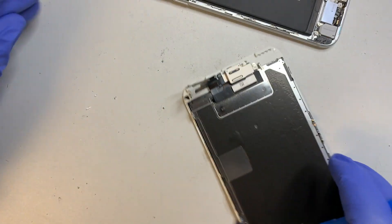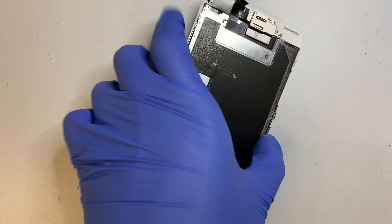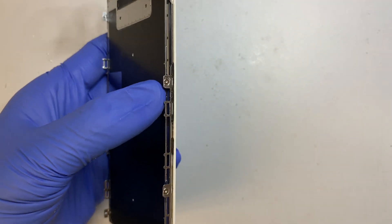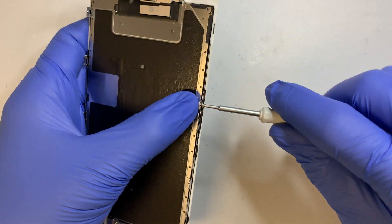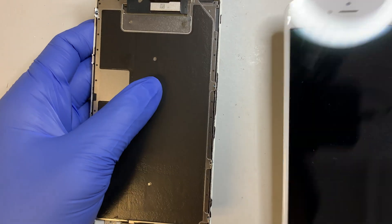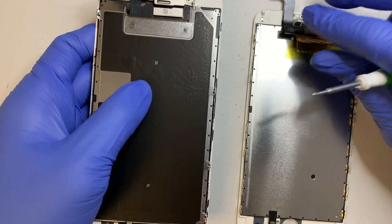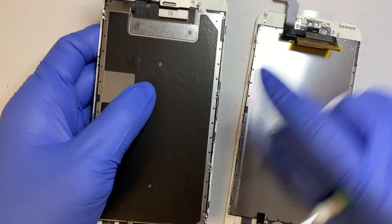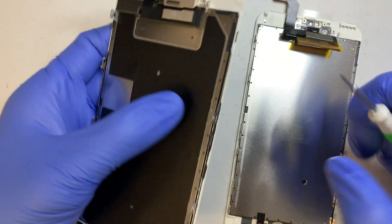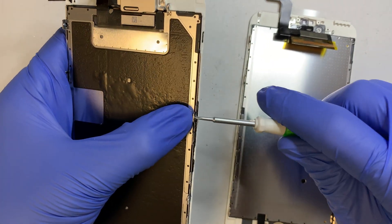So this is your phone with the broken glass. The next step I'll be doing is to transfer the back plate to the new screen. This is the new screen. We will be transferring the back plate, the front camera, the ear speaker — everything over to the new screen.